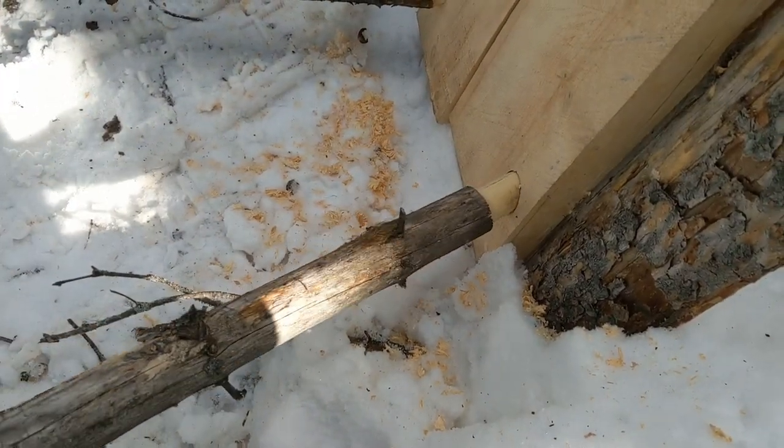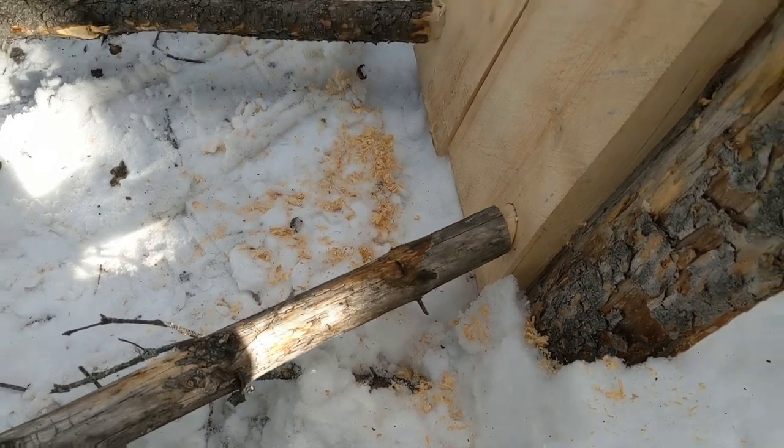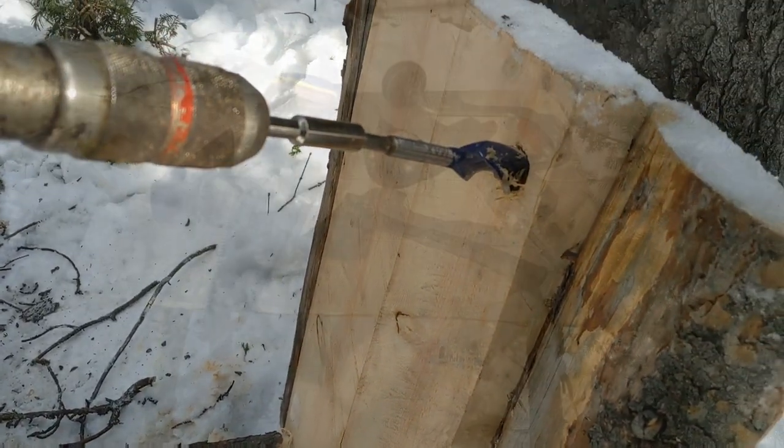I got the tenons cut on all four legs. I got those two legs inserted, and I got two more holes to drill.